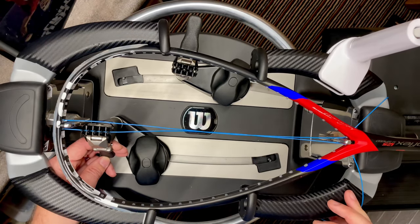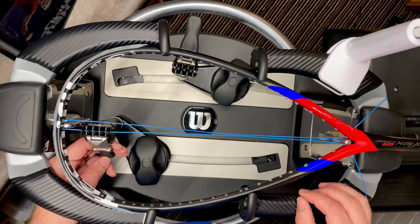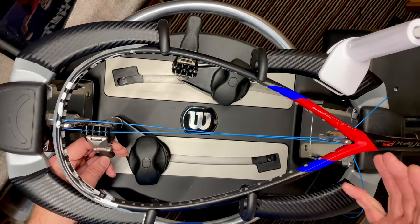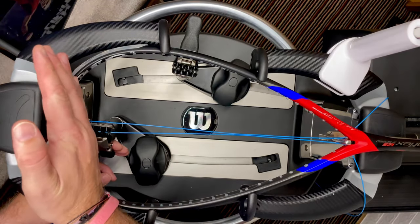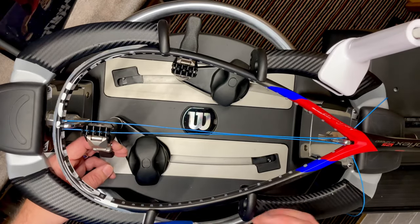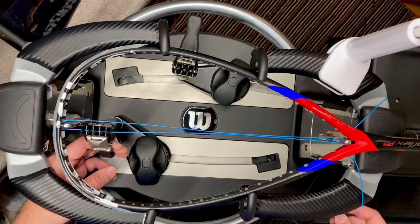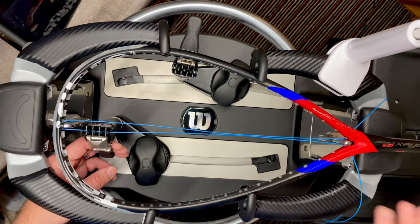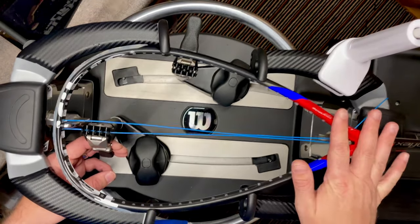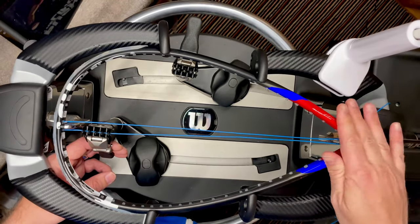If you have your racket restrung by a good professional stringer, they would most likely start the cross strings from the head of the racket. There's a very good reason for this. The reason you'd string from the head to the throat is that the throat is actually the strongest part of the frame — there's lots of graphite and carbon there — whereas the head is one of the weakest parts.